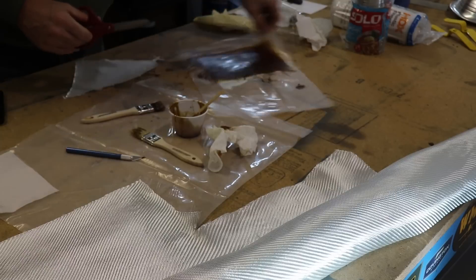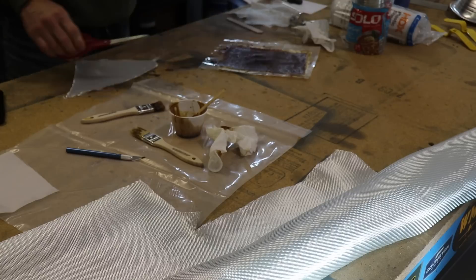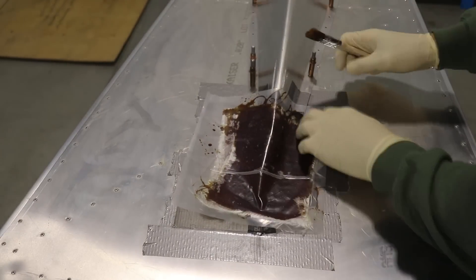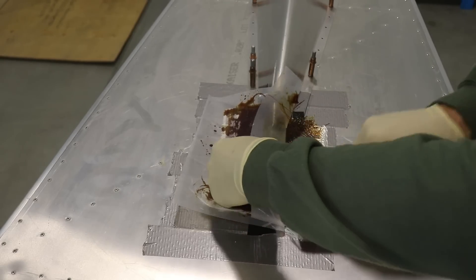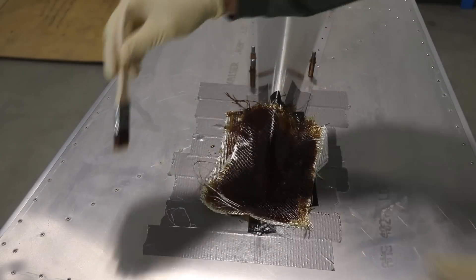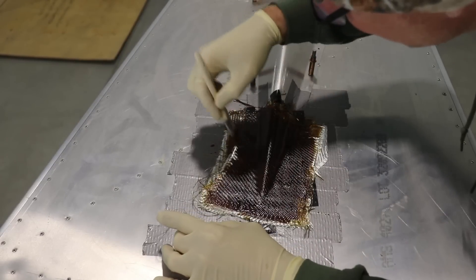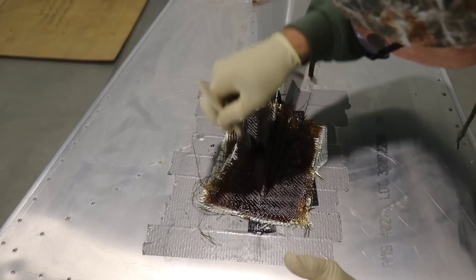Once I was done with all four layers, I cut the plastic away but left the fiberglass on a piece of plastic. Then I took it over to the airplane where I'd already put the Vaseline on, flopped it over, peeled off the plastic, and with that same brush worked the fiberglass into the shape I wanted. This is why four layers is too thick — it didn't quite form exactly to the shape. Two would have worked, three might have worked also, but four was a little too much.